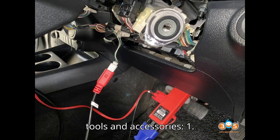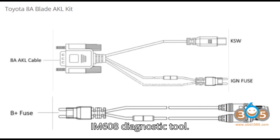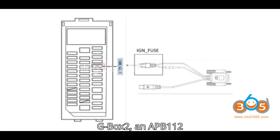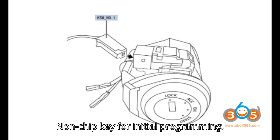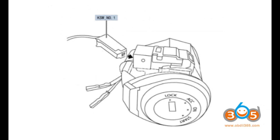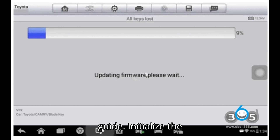Required tools and accessories: 1. Autel IM508 or IM608 Diagnostic Tool. 2. Autel G-Box 3 or G-Box 2, and APB112 Adapter. 3. 8A Blade Key AKL Cable. 4. Non-chip key for initial programming. 5. Replacement key with an H8A chip.